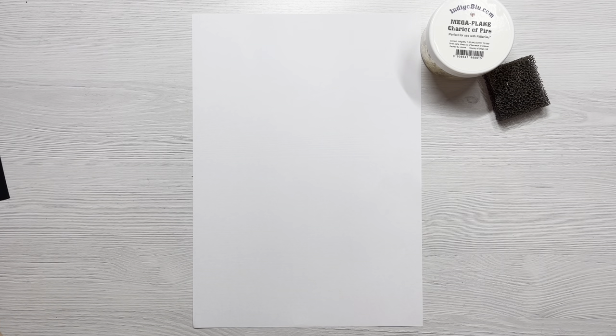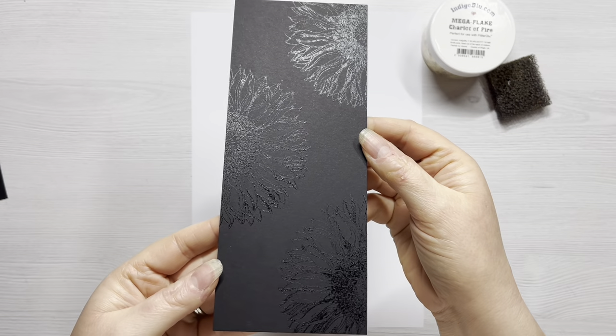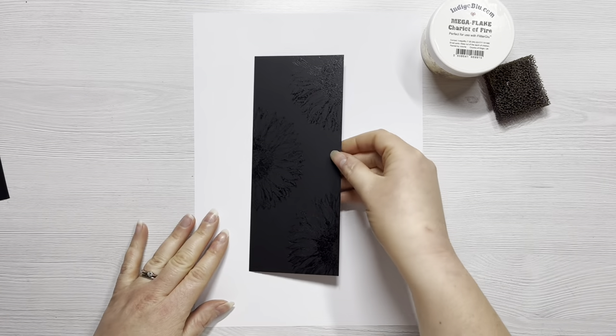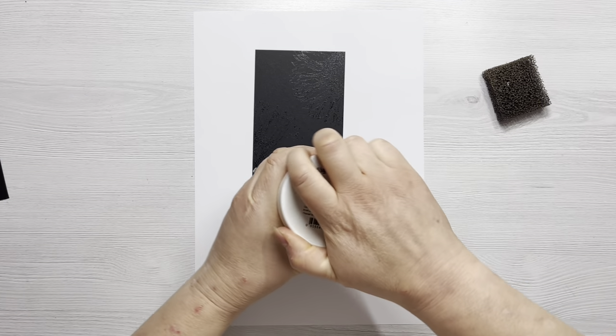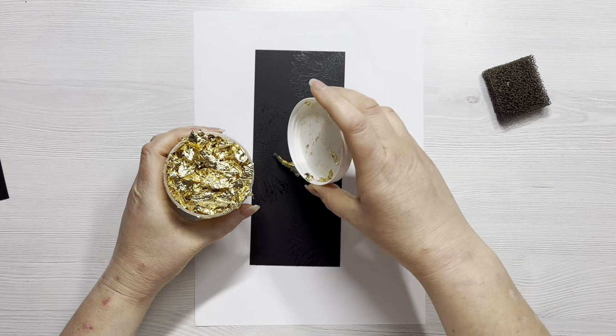Now I've rinsed everything and come back to my two panels — they're now dry and you can see that lovely shimmery pattern of the stamped image. While the glue is dry it's tacky, so we can now add the foil.